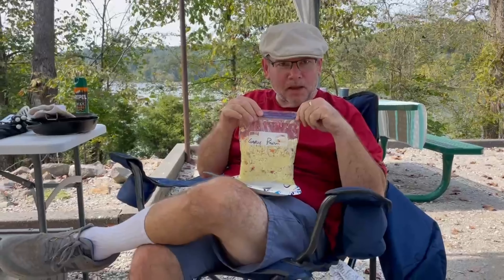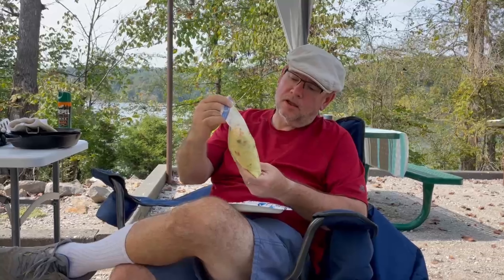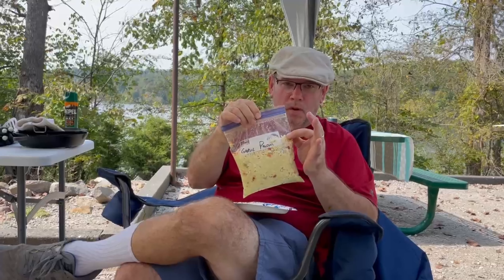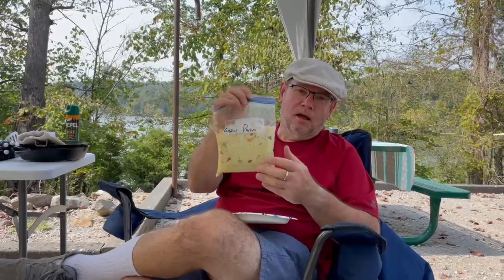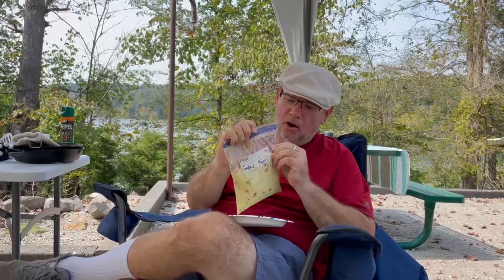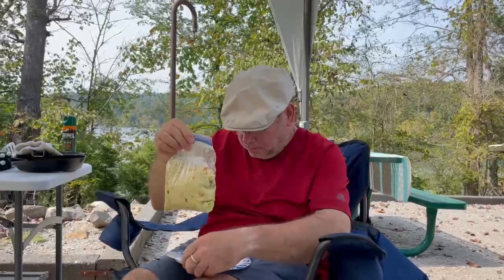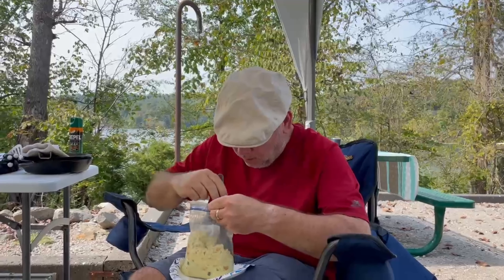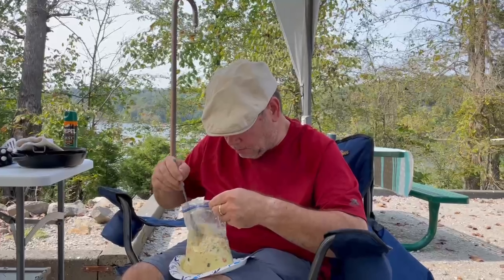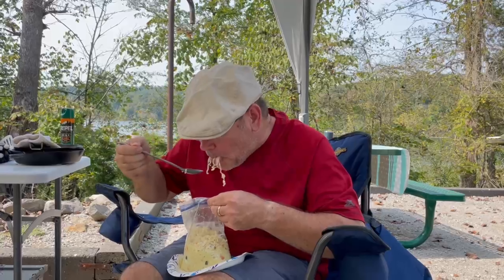This is one of my famous freezer bag meals — if you look at my other videos you'll see where I give instruction on how to make these. Just use a cheap Walmart freezer Ziploc bag. This one is ramen and chicken, and there's some potato flakes in there and garlic parm seasoning. So this is a chicken garlic parm ramen bomb — put a couple of cups of boiling water in it, let it set for 10 or 15 minutes. I've also got some dehydrated vegetables from a vegetable soup I got off Amazon — a couple of teaspoons of that. Oh, look at that — creamy. Not gluten-free!